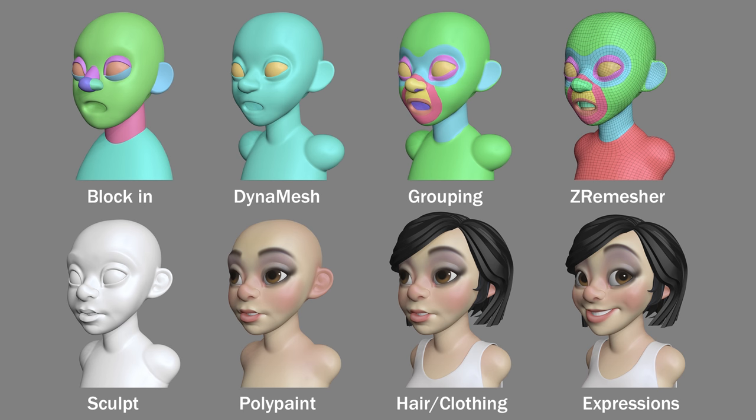In order to have a mesh that is easy to work with, I'll use a tool called ZRemesher to create a clean mesh. Before I do that, I'll do some grouping to help ZRemesher give me a good polygon flow. Having this clean mesh will help when it comes time to sculpt and also paint my character. In this series of videos, I'll go through my process of creating this foundation. I won't be covering the sculpting or the polypaint in these videos, but I will go over how I use layers to create multiple expressions for my characters.